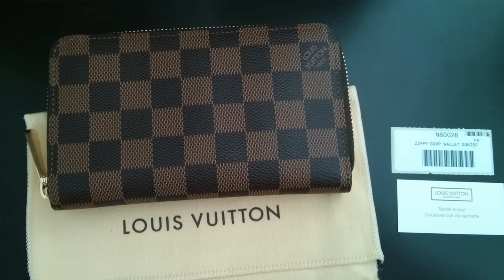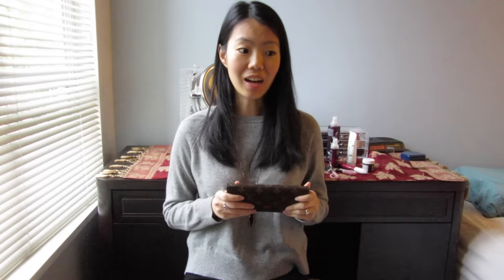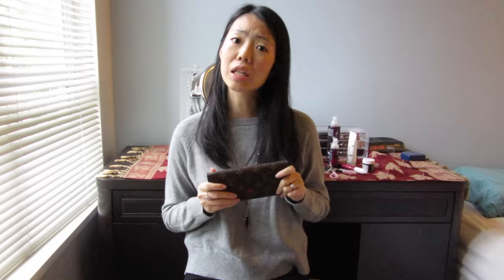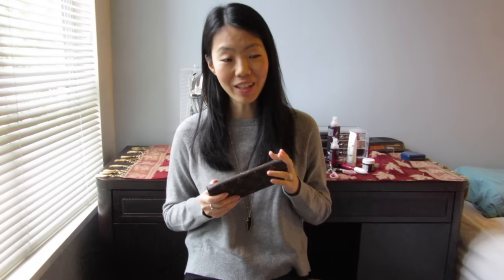I used to own another LV wallet — the Zippy compact wallet — which I have since sold to get this one. I had done my research. I loved the fact that it had 10 different card slots and that it was a very well-constructed wallet. It was quite compact for a full-size wallet, and I've also seen a lot of positive reviews on it, so I decided to purchase it.